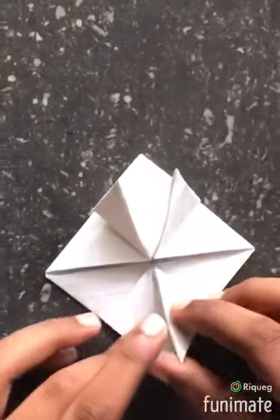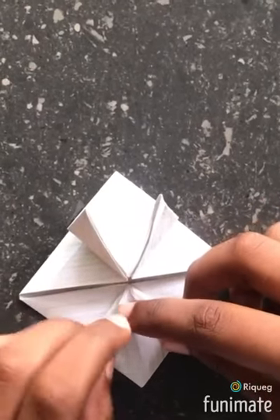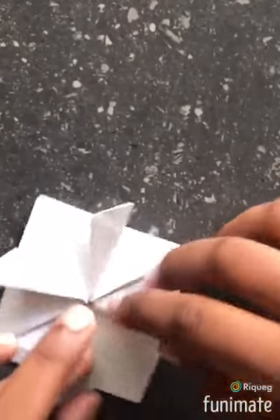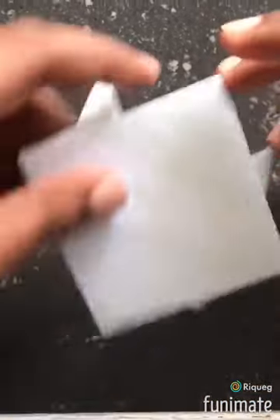Like this. Then you fold it a bit like this. Then you fold it a bit like this.